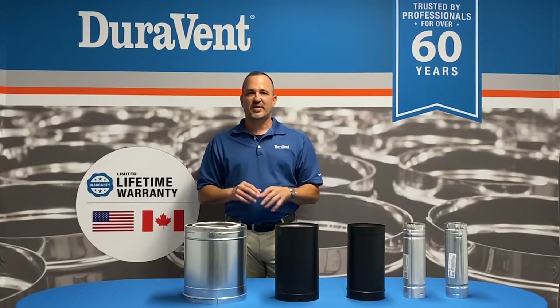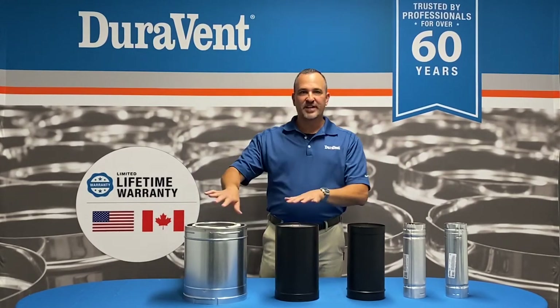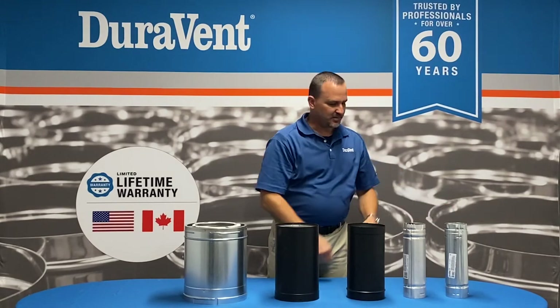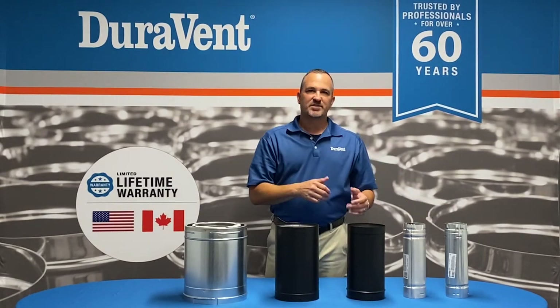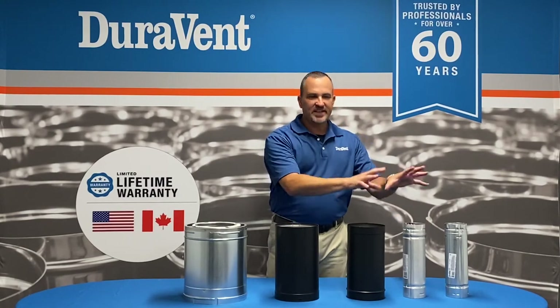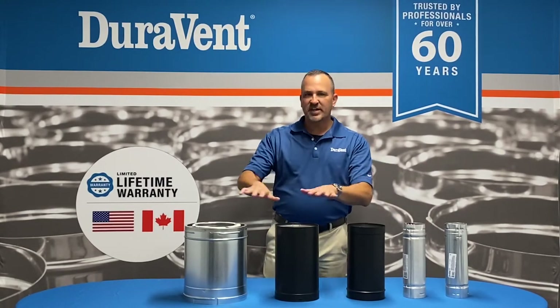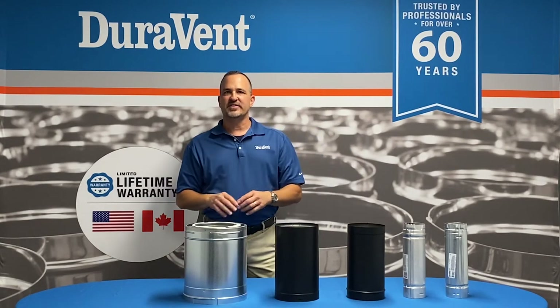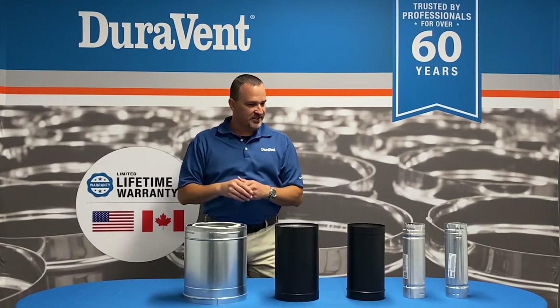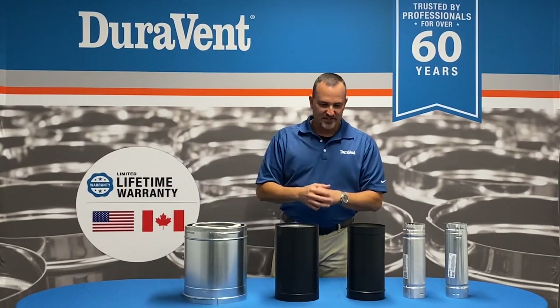The next product I want to talk about is our connector pipes. Now we're moving into wood. With B-Vent, which is an 80% efficient appliance, or Pellet Vent, you don't need very large diameter. But once you start moving into wood burning appliances, you've got to get into 6 or 8 inches. It goes all the way up to 32 inches, but what we have here in front of us is 6 inch.